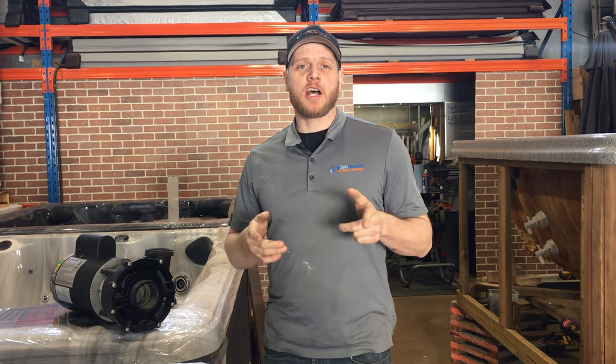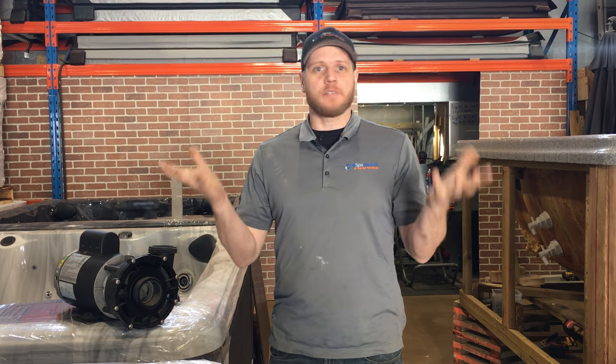Alistair here with AllSpar Repairs and the Hot Tub Shop. You drained your hot tub, you filled it back up, now it won't work properly — you can't get your jets to go, you're getting some weird codes, you can't get flow, it's dry, there's no heat. You probably have an airlock.